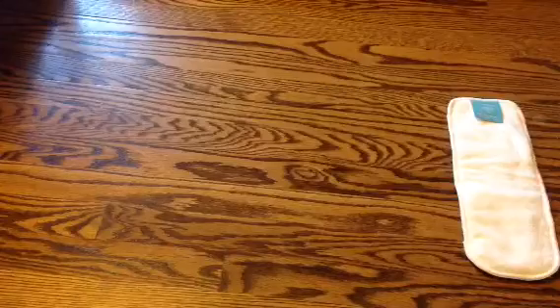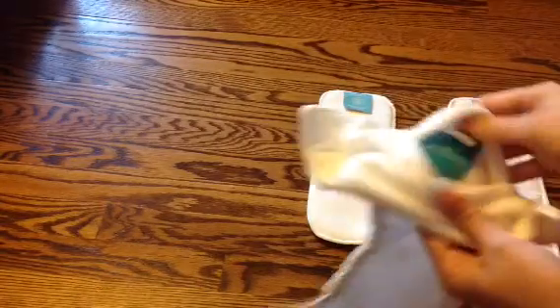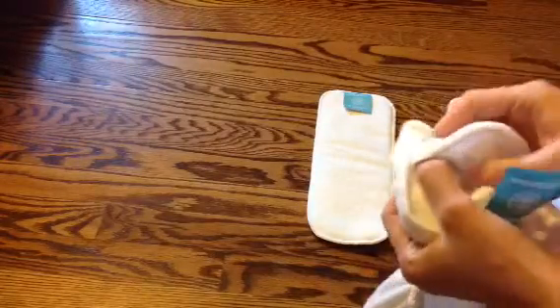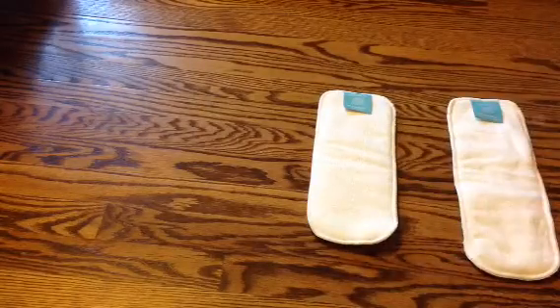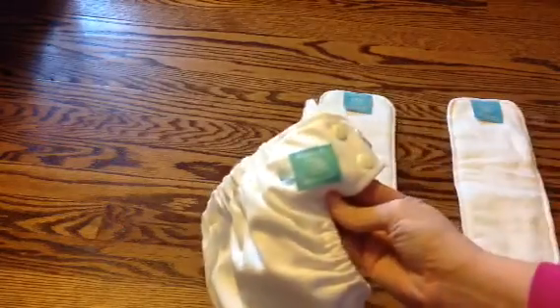So it comes with two inserts. To change the sizing on the diaper, you just open it up and it has this elastic system right here. Right now it's on the medium setting. It's a one size diaper.